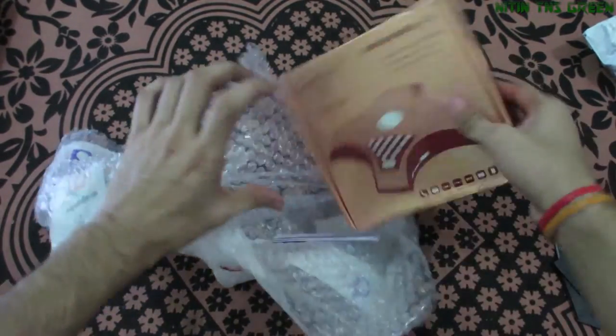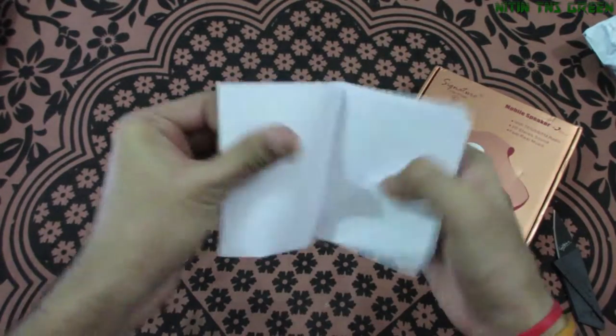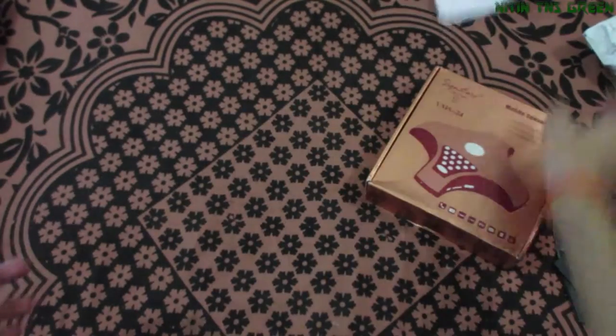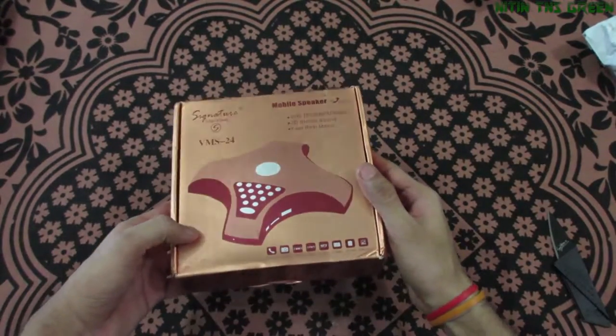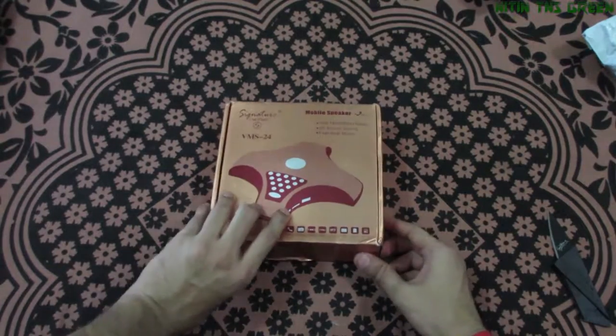Finally I'm done removing the packaging. Let's move on to the box. It's a nice bronze shiny color box.